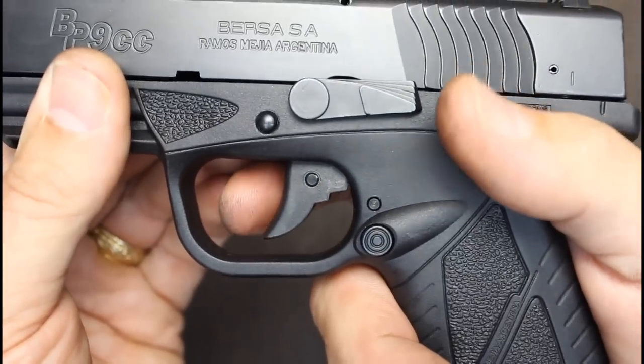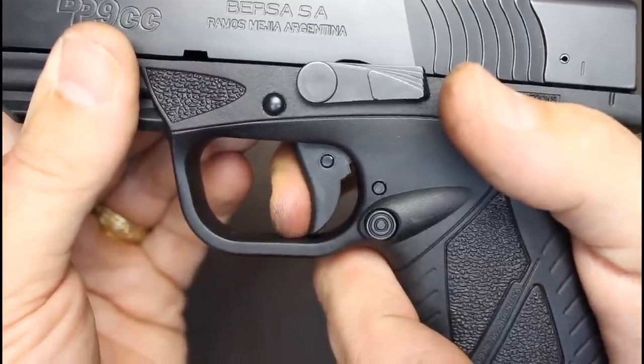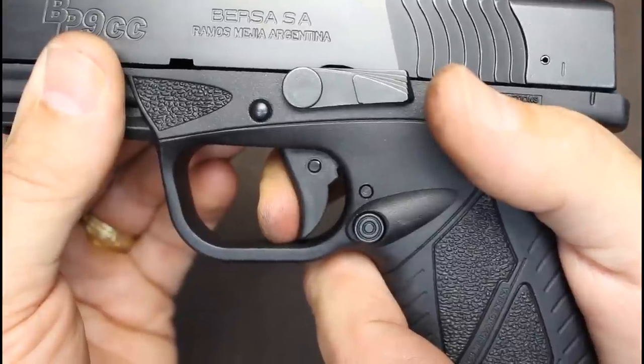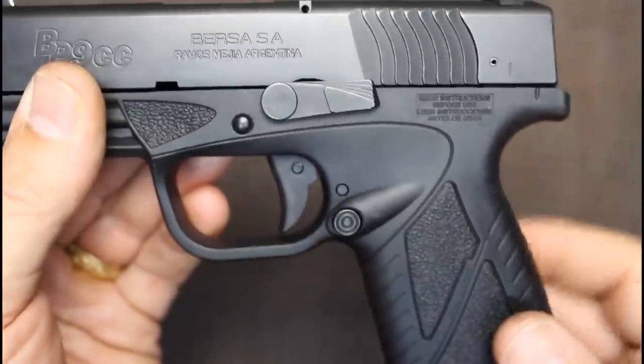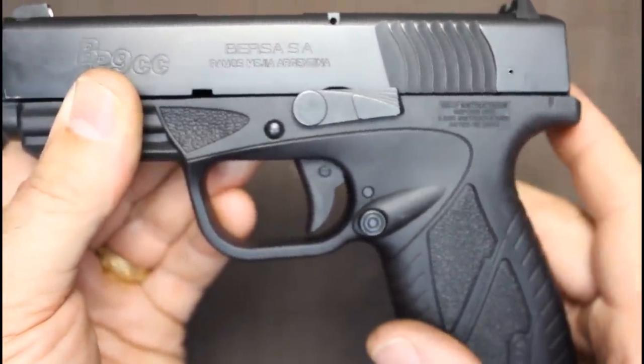Let me give you a closer look. There's about one and a half pound pre-travel. Then you can hear the safety disconnecting - that is not slop, it's meant to be. And then we have a clean, crisp break. I think out on the range, you're going to really love the way this pistol shoots.